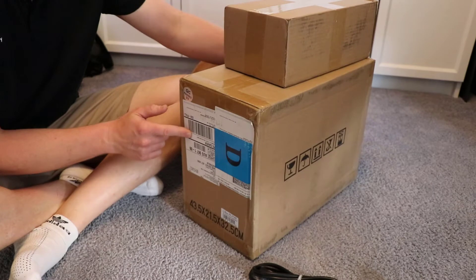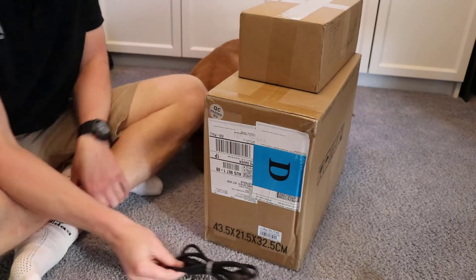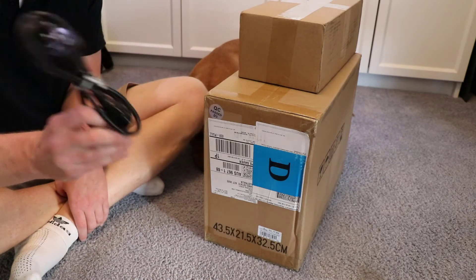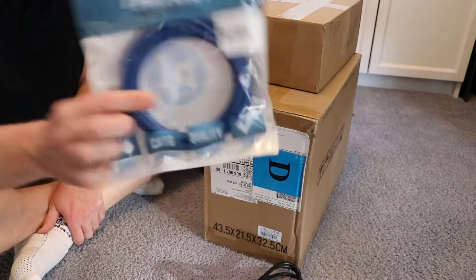Note I've got two boxes here. That first box shown is the power supply. The bigger box is the unit itself. This power cord is something that you are going to have to supply. It's got three prongs at the front, and then in Australia we have three prongs at the other end as well.